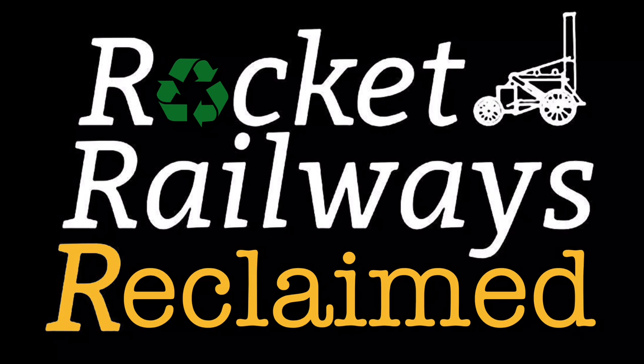This video is supported by Rocket Railways Reclaimed, for all the spares you need for your model railway. Please click the link in the description below.